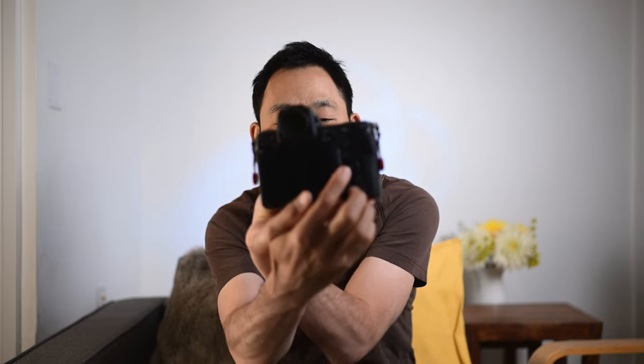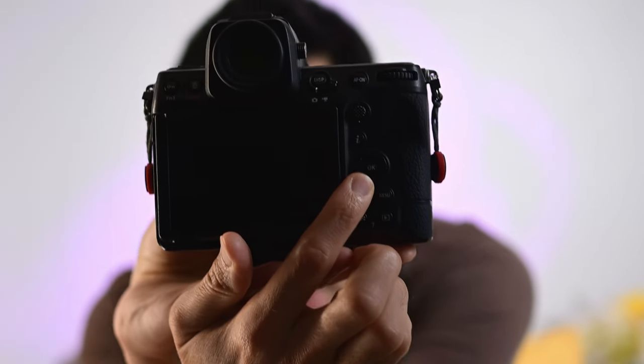What I mean by that is many of these buttons — these function buttons and some buttons like the OK button — are actually programmable to do different things depending on what the user wants them to do. This is what I always change whenever I get a new camera: the functionality of that middle OK button that you see right here.